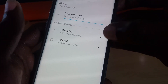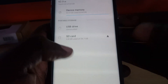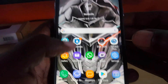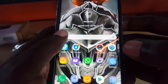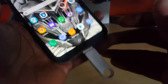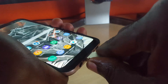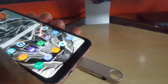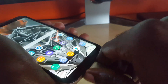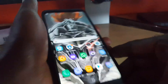Tap the arrow and notice it says 'Unmounting,' then 'Unmounted,' and finally 'USB drive disconnected.' That means you will no longer see the USB drive listed, as it has been disconnected and is now safe to remove. You can carefully and firmly remove the drive from your phone — and there you go, it's now disconnected.